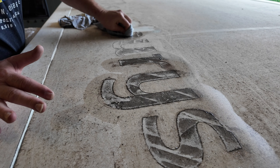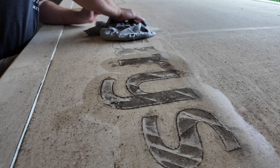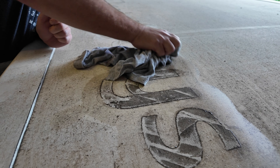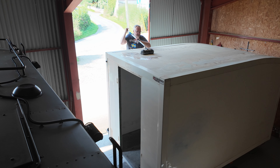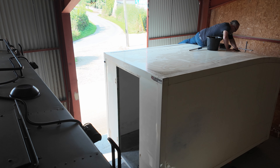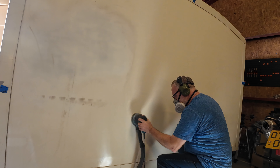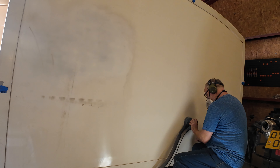A bit of elbow grease. Now we've finally got the Sainsbury's decals off the roof — time to give the box a really good scrub. The sanding continues, this time outside the box. I've lost count of the hours spent sanding, but the more prep you do, the better the final result will be.